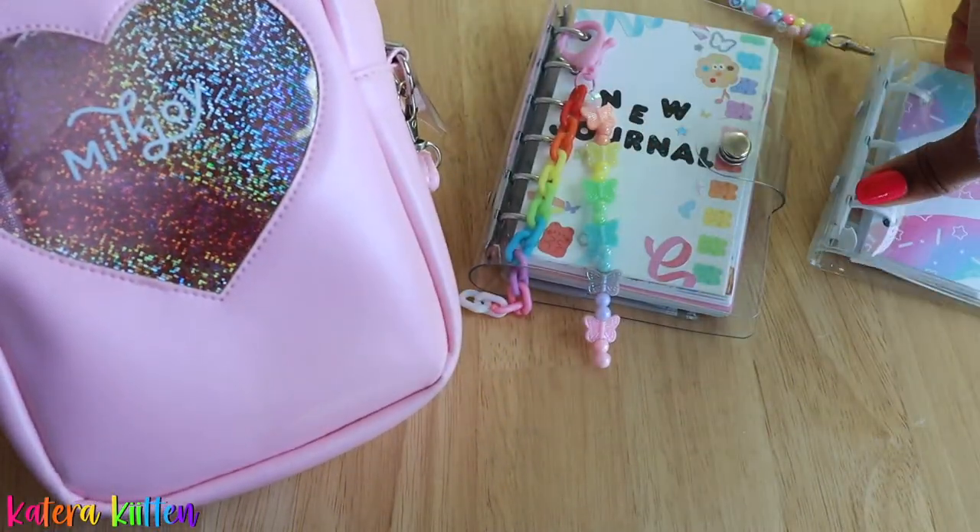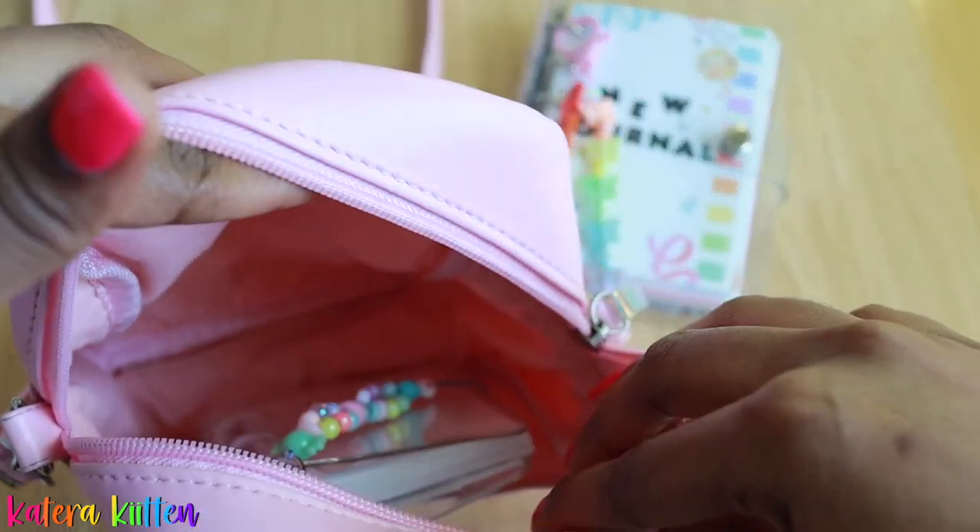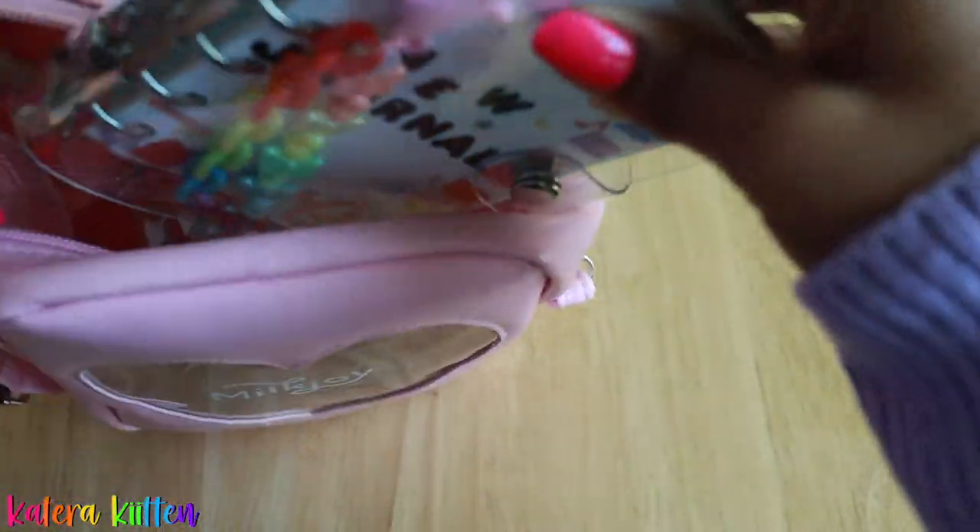I used to think the A7 ring binder was the most compact, the most portable type of ring binder that you can carry, but then this mini three ring binder came around. However, if you more so want to journal just a basic overview of your day, then you potentially might want to stick with the A7 ring binder.